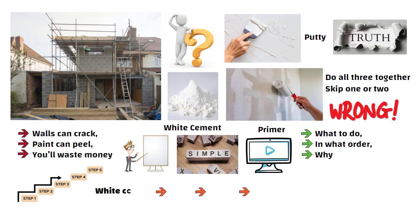The correct sequence is white cement, then putti, then primer, and then paint.